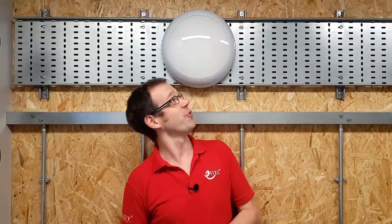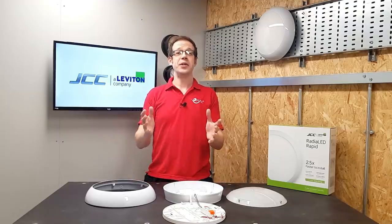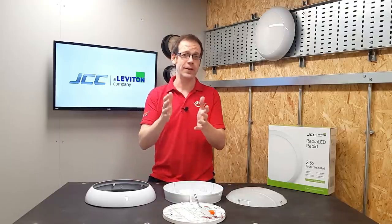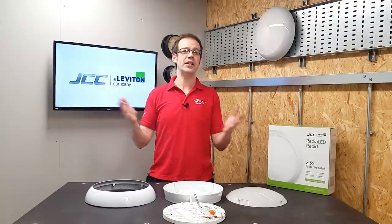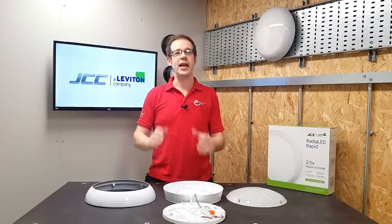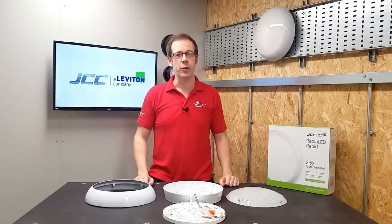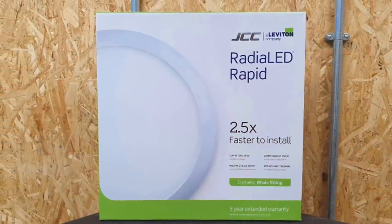Today we'll be discussing the quick-to-install Radialed Rapid light fitting from JCC. As an electrician, how many times have you found yourself installing a light fitting that seems to have been designed by someone who thinks you'll be bringing a single bell wire into the fitting all by itself? Well, I've been there more times than I care to remember, which is why the JCC Radialed Rapid is such a breath of fresh air.